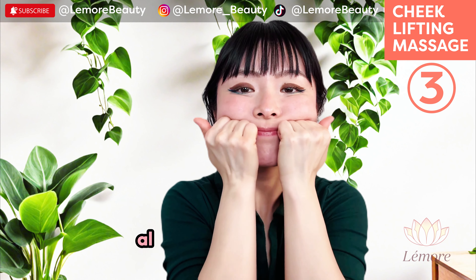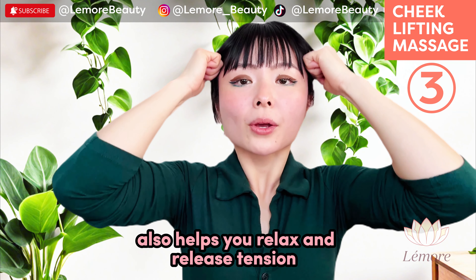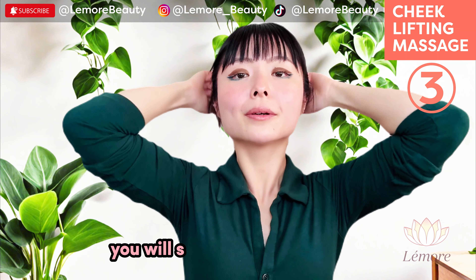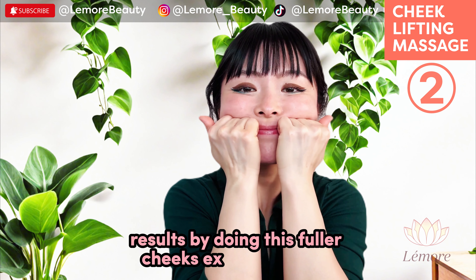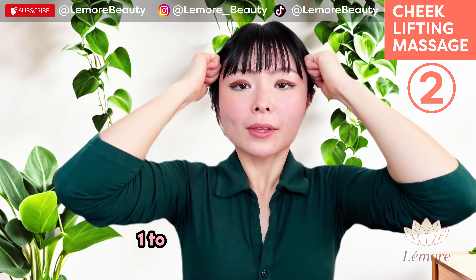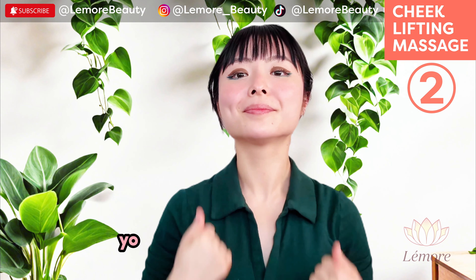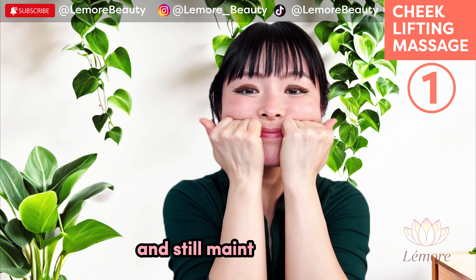This massage also helps you relax and release tension. You will see the best longer-lasting results by doing this fuller cheeks exercise routine one to two times daily. As you become more consistent, you will be able to skip a few days and still maintain results.